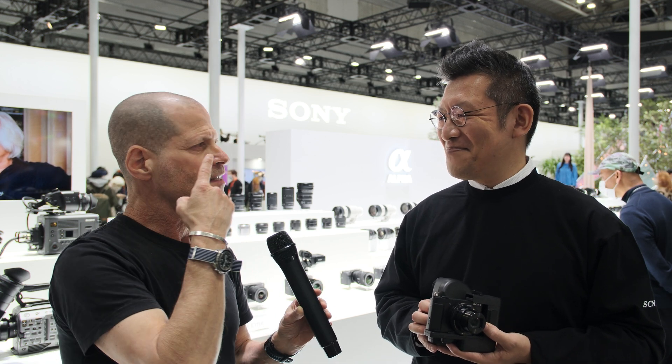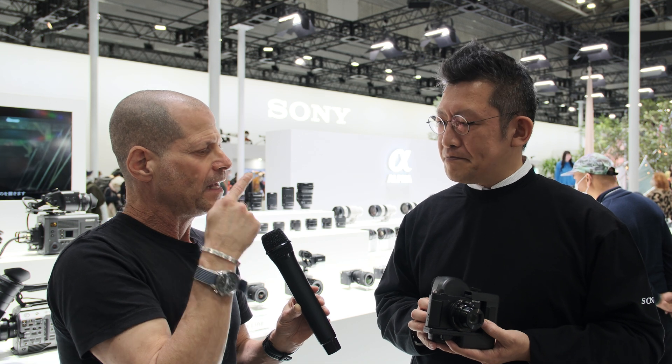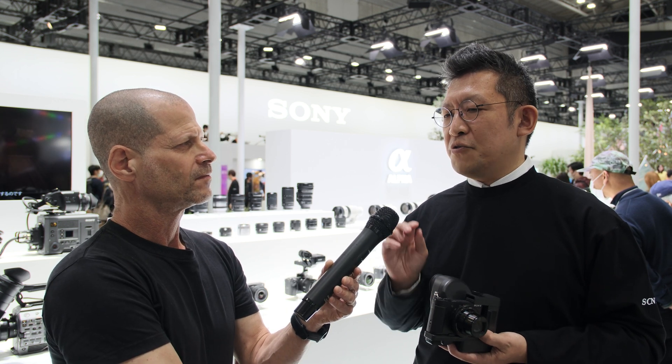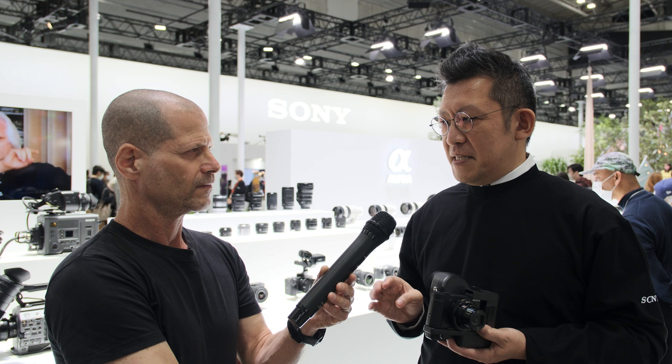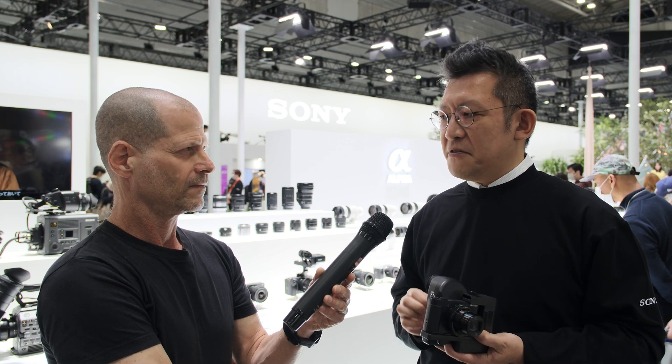Now, I have contact lenses — it's a secret, nobody knows — and I have very strong astigmatism. If I want to work with this device, do I need to keep my contact lenses or take them off? Both are okay. You can use it with your contact lenses and also without. It doesn't matter — it just skips all the focusing function of your eye.